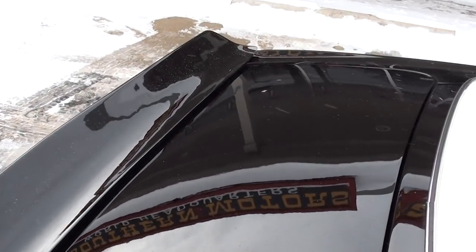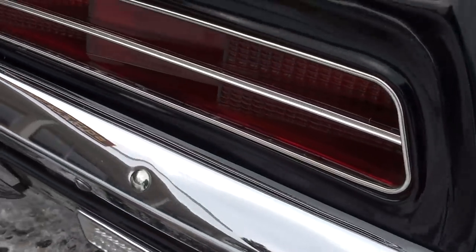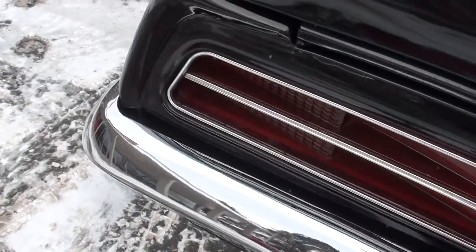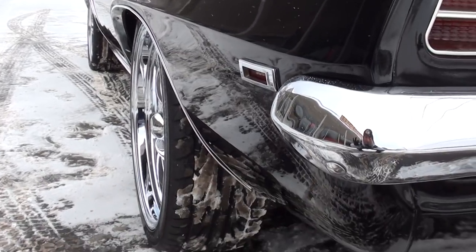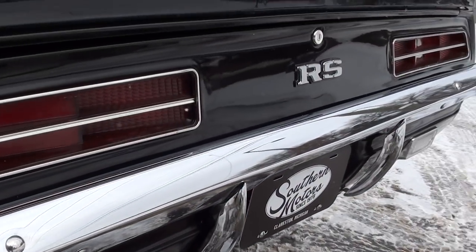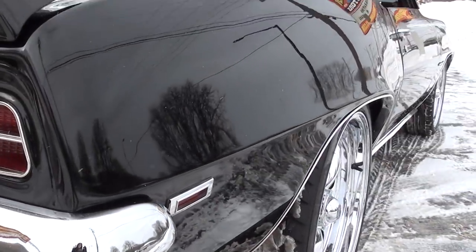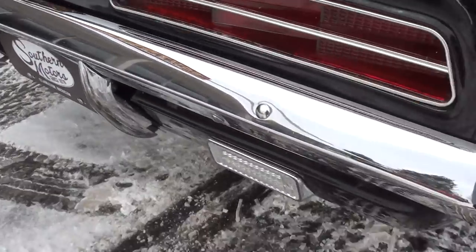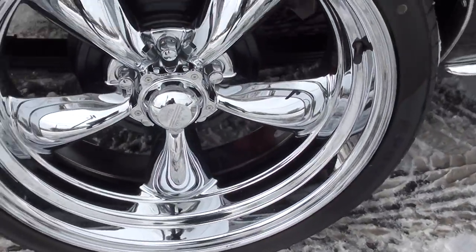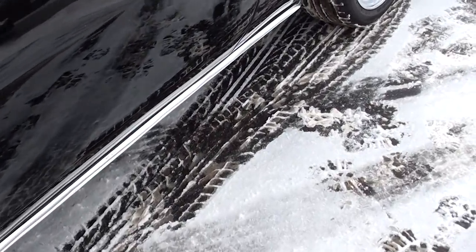Sorry about the weather, guys. Welcome to Michigan. It's got the rear deck spoiler. The car is nice and straight down the sides. Brand new, all ZR-rated rubber — 20s on the rear, 18s on the front. And those are the chromed American Racing wheels.